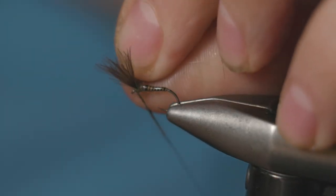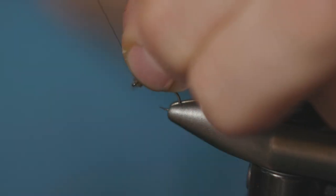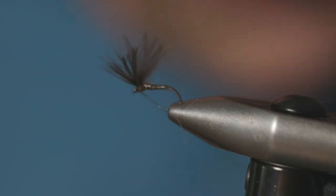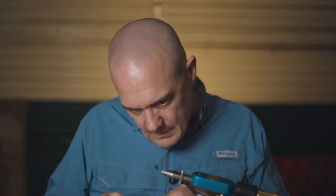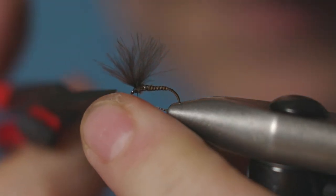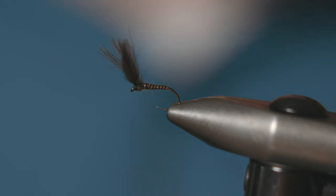Just pull those wings up so they push upwards. It's a very simple dry fly but it's very effective. Just add a little touch of glue to the thread and then whip finish. And that is your Rosa V-Wing.